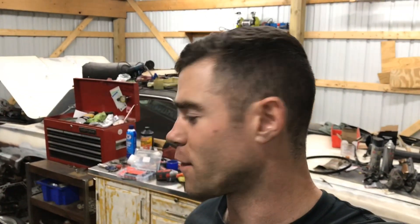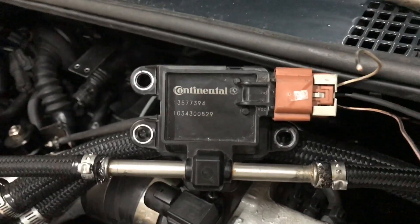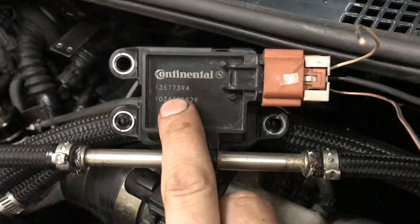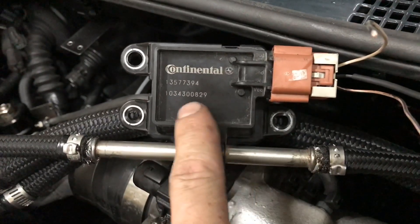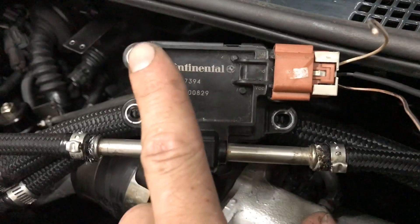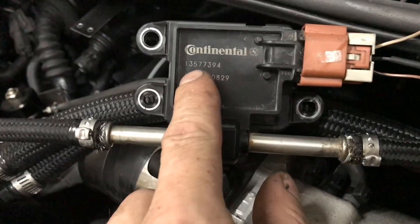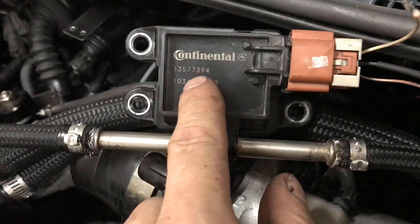How to flex fuel your car in about five minutes. First thing you need is one of the three part numbers that Hondata recommends — I'll link them in the video. I got this sensor from a 2010 Buick Regal at a salvage yard. I paid 20 bucks for it. The model number, the part number, is 13577394.